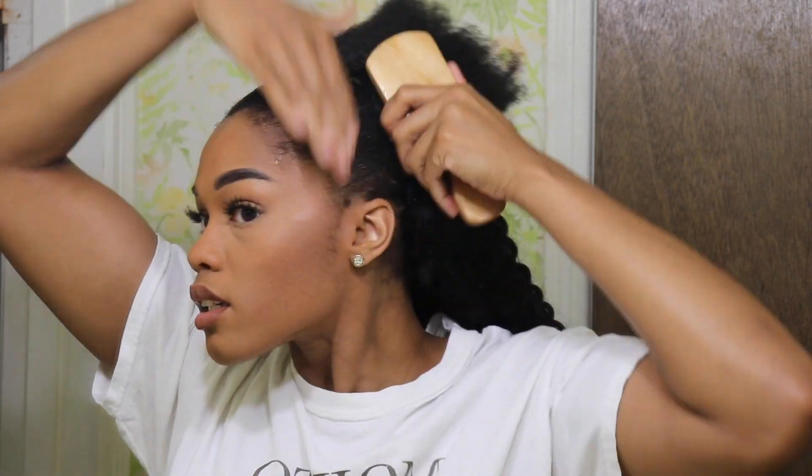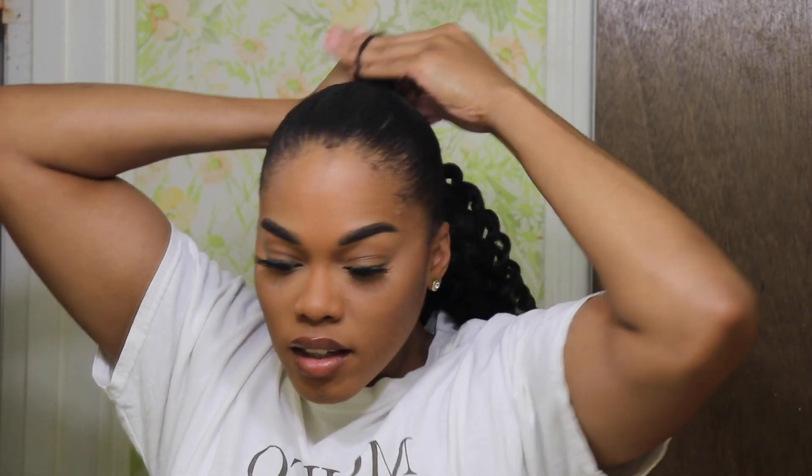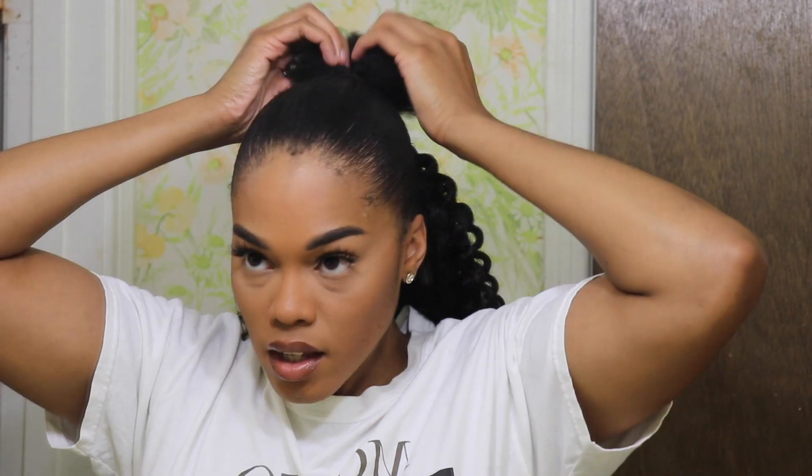This part is completely up to you — all I'm doing is slicking down my ponytail using some edge control, eco style gel, and Got2B Glued. You don't have to use the products I use, those are just the products I prefer. You're going to sleek it down into a ponytail — you can place the ponytail wherever you want. I like to have mine towards the back, but I've seen girls place it higher up on their head. It really just depends on you.